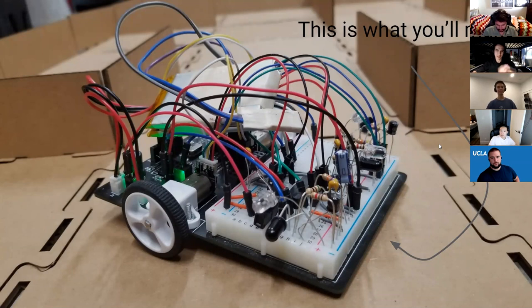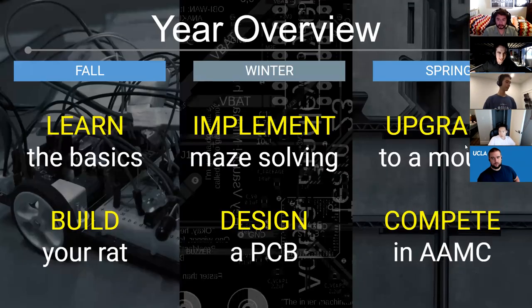This is one of the prototype rats Bradley and I were making over the summer. Normally you solder everything on, but it's remote this year so we'll be shipping out some kits. It has a breadboard on it — you'll be implementing a lot of the hardware on the breadboard. I have an old version right here, and you guys will be receiving one like this soon with a very nice logo on the back.